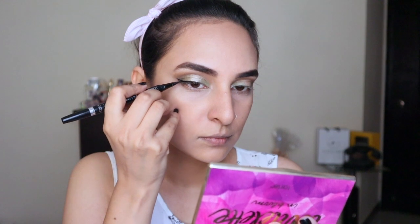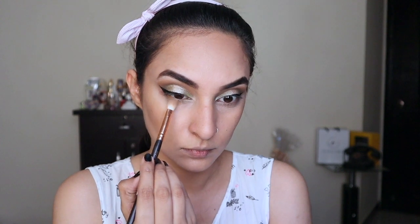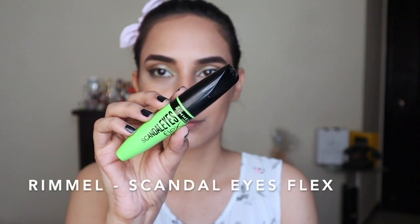Using Super Liner by L'Oréal Paris — one of my favorite eyeliners because it's so black and precise — I'm going to make a wing but stop it midway, because a full wing makes my eyes look too big for my face. Then using the light brown shade and also the green shade from the palette, I'm going to apply both of those on my lower lash line to finish off the eye makeup.